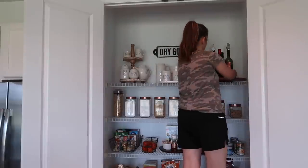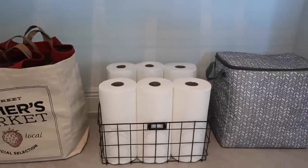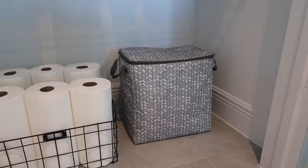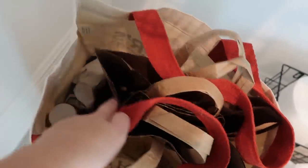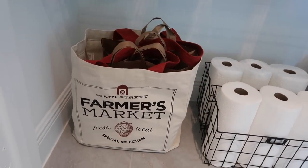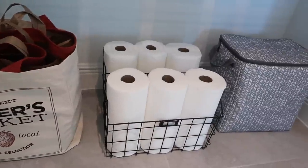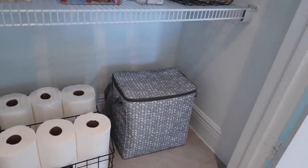I went ahead and put all of my brown paper bags and reusable bags in this cute farmer's market grocery bag just because I thought it looked cuter and it kept everything nice and organized. I put the paper towels in the baskets next to that, and then on the other side are my insulated grocery bags, which will be super functional for me when I need to grab them to go to the grocery store.